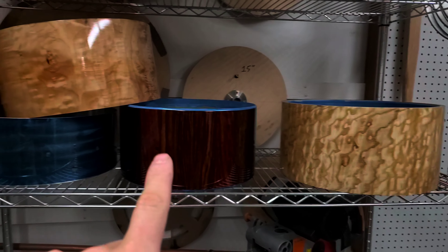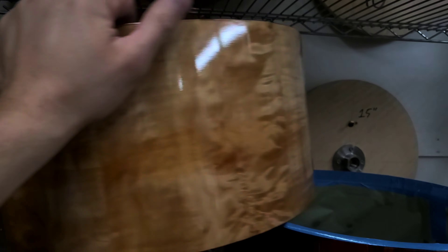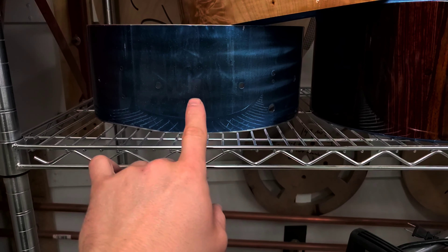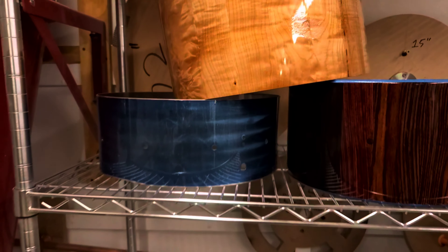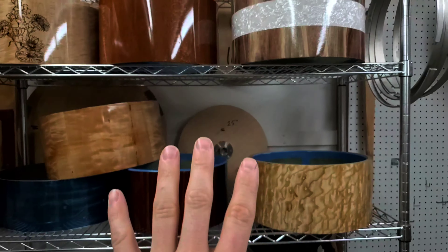I'm also working on these. This is a 14 by 7 quilted ash, 13 by 7 coco bolo. This is a 14 by 7 quilted maple stave. This one isn't for anybody — it's a 14 by 5 steel shell with some flake in the paint. That was an experiment. I'm not working on that today; it's just kind of sitting on the shelf with the others. But these ones are all orders that I'm working on.